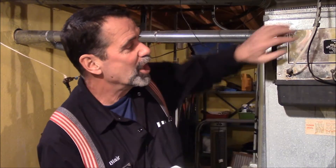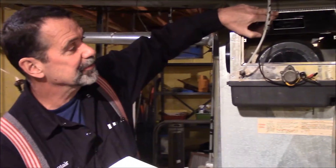Hi, I'm Blair Gilbert from MrHardware.com and Gilberts Pro Hardware in St. Clair Shores, here to show how easy it can be to change an old drum-style humidifier to a flow-through style humidifier.